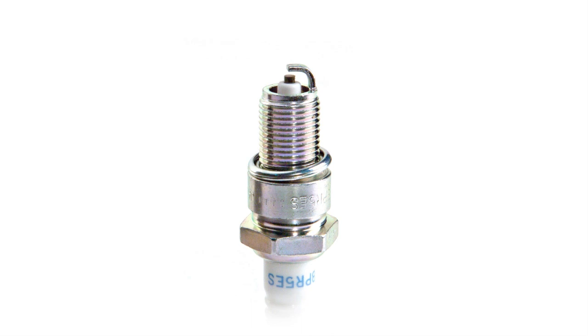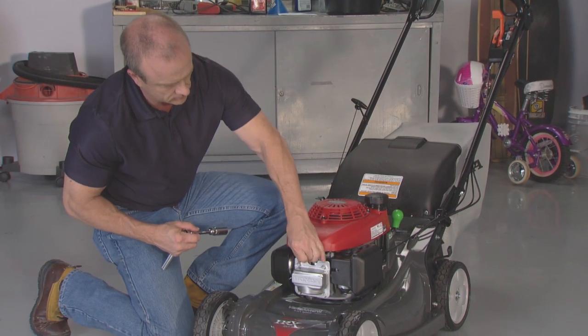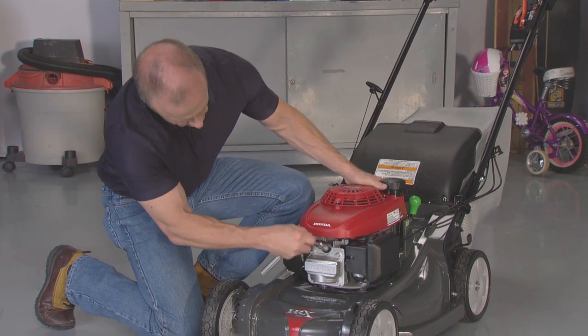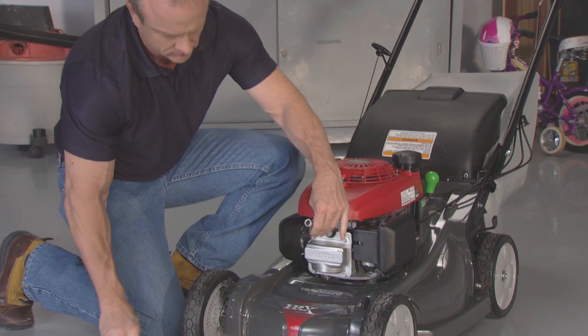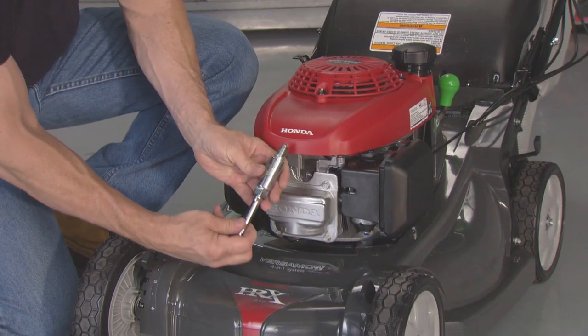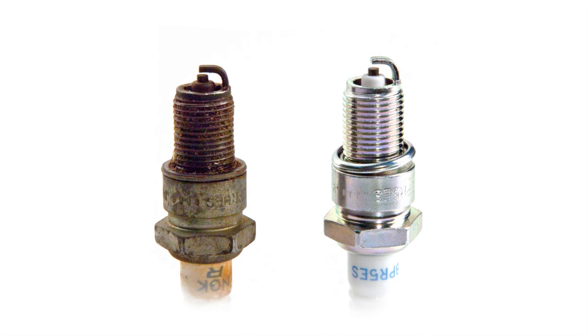The spark plug must be properly gapped and free of carbon deposits. Allow the engine to cool before removing the spark plug. To inspect the spark plug, disconnect the spark plug cap and remove any dirt from around the spark plug area. Remove the spark plug with a 21 mm spark plug wrench. Inspect the spark plug and replace it if it is fouled, the electrodes are worn, or if the insulator is cracked or chipped.